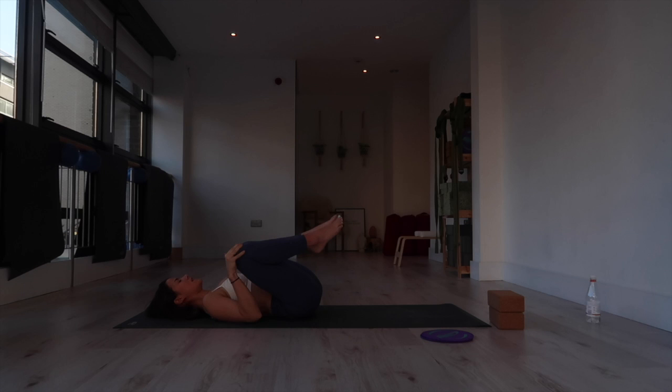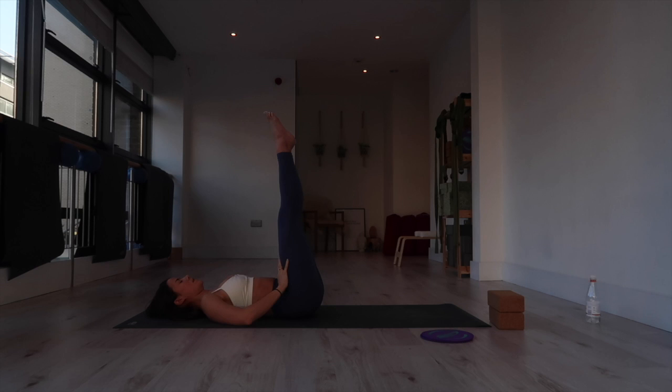Bring the knees together and then extend your legs all the way up toward the ceiling. From here, feel your middle back press down into the mat and float your toes — almost like Barbie feet. Spread your toes wide and reach up through the balls of your feet like you're standing in high heels.